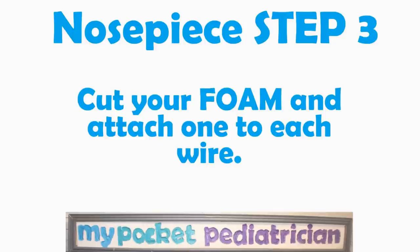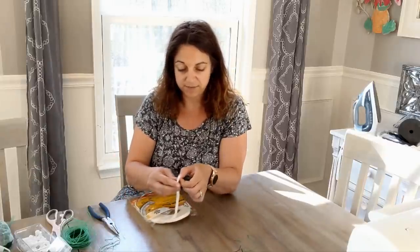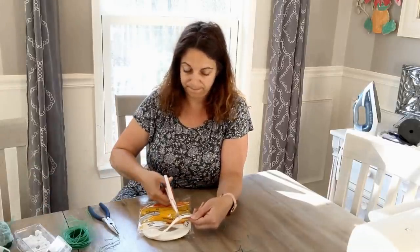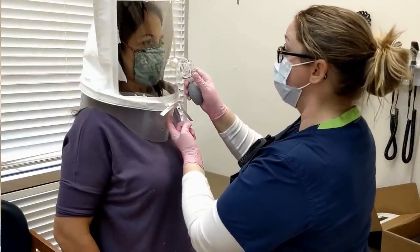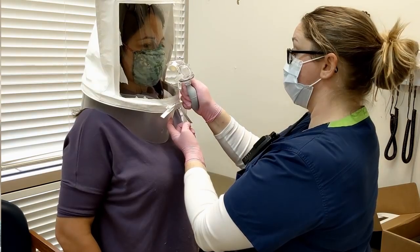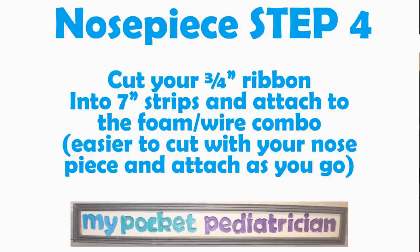Nosepiece step three: cut your foam and attach one piece of foam to each wire. Instead of pre-cutting this, I just like to take my piece of metal, stick it on and then cut it. This weather stripping is not just for comfort — it's also very important to get a good seal in your mask. One of the things I was thinking about if my masks hadn't passed the fit test was going back and trying to incorporate the sealing stripping all the way around. But since they did, I think I was able to get tight enough on the sides with the elastic. If you're making this at home and you find areas where there's leaking, you may want to go back and incorporate some more stripping somewhere in there.